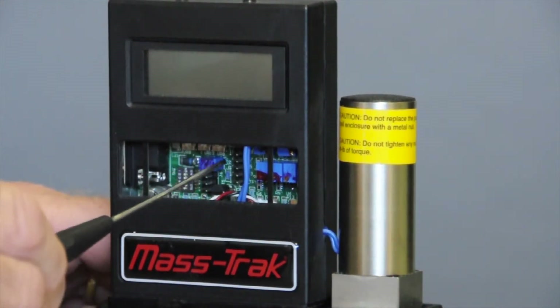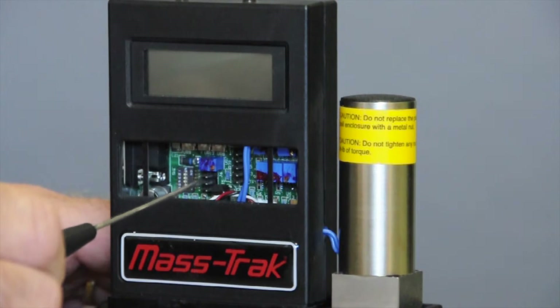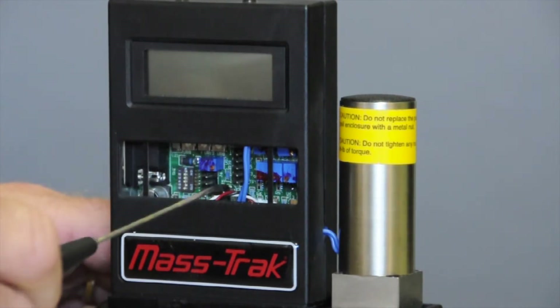In the middle, these two rows of five pins are test points. You'll see that in your manual and it will describe what each one is. You won't normally use these, and you won't normally have the front off of this.